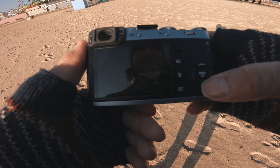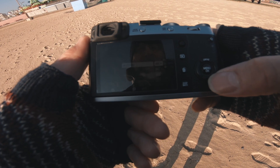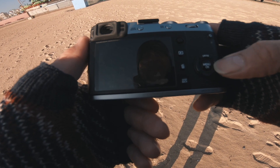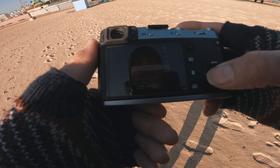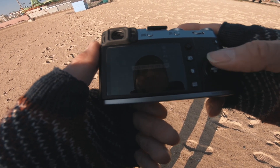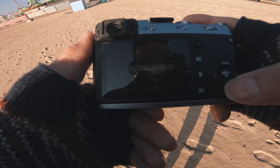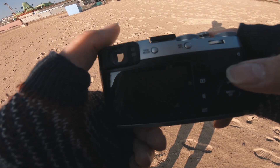I kind of like the way that I can use the D-pad for changing my ISO really quickly. The drive is on there already. I can change the focus modes. I kind of like the D-pad — I think I'll miss the D-pad when it's gone.